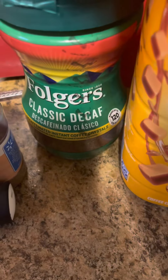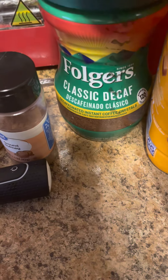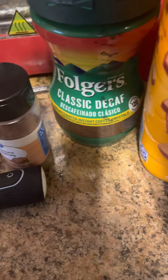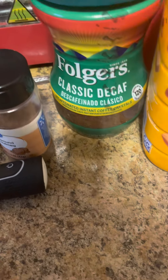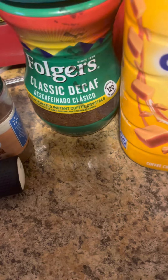Next, decaf coffee. I only drink decaf coffee, so I'm going to show you how I make mine. If you want to use regular coffee, use regular coffee by all means.